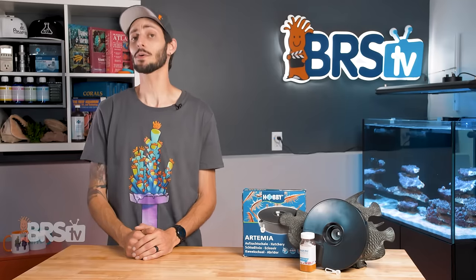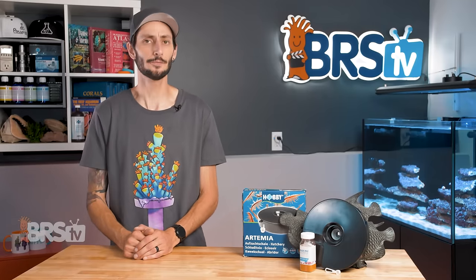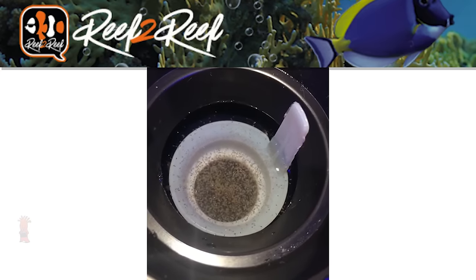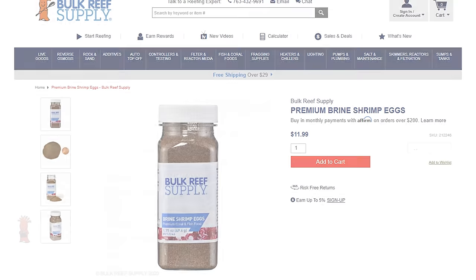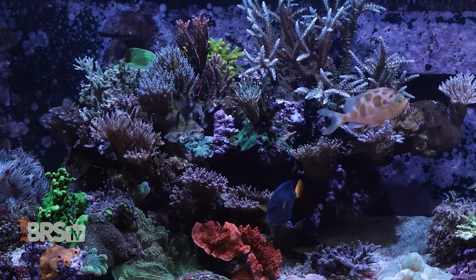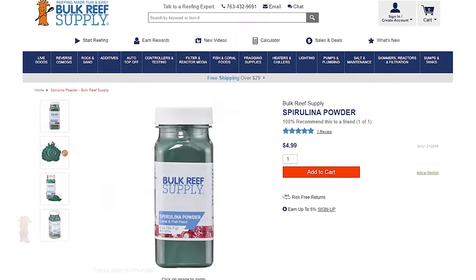Baby brine shrimp, otherwise known as Artemia, have been a longstanding favorite live food of aquarists for a number of reasons. Most importantly, it is really easy to hatch brine shrimp — it takes very little effort, and the eggs themselves are relatively inexpensive and easy to store for long periods of time. The size of baby brine is also fantastic for a wide variety of planktonic feeders from baby fish to corals, and it is really easy to gut load them for extra nutrition.